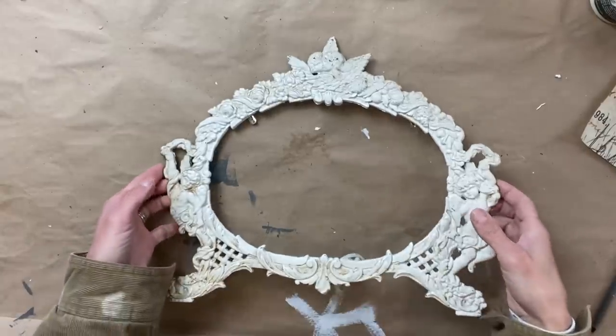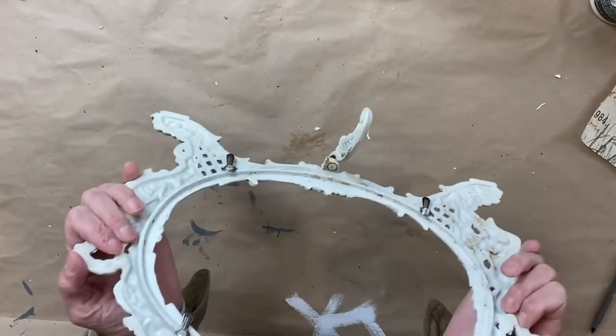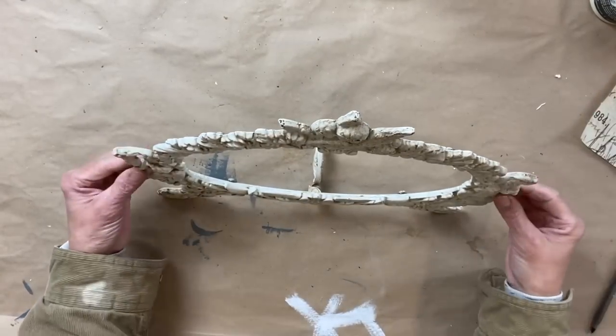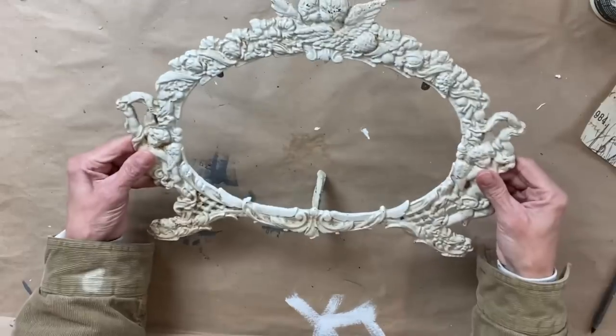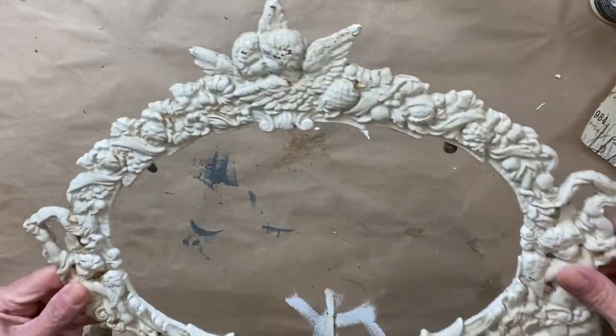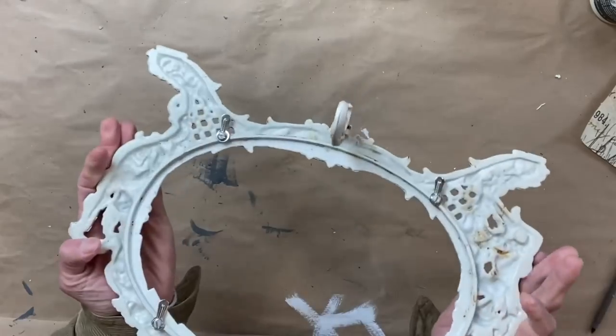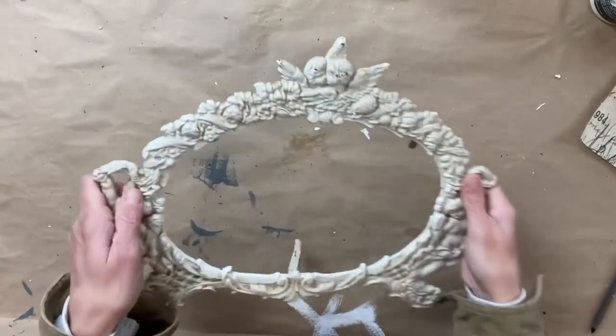For project one, I found this frame at the Goodwill bins on my last haul. The moment I saw this in one of the bins, I was in love — I thought I cannot believe nobody else grabbed this. The detail on here, I loved the cream and the little bit of rust popping through.